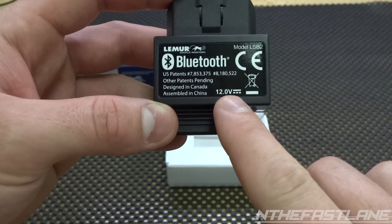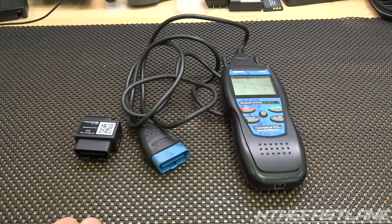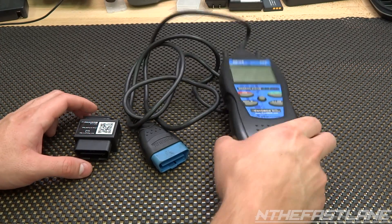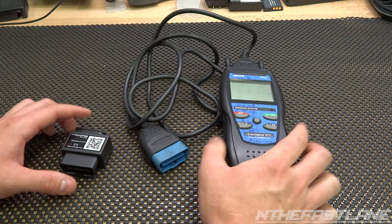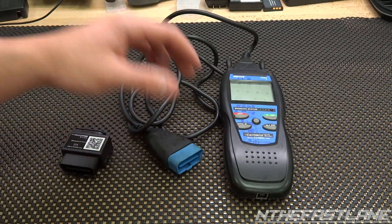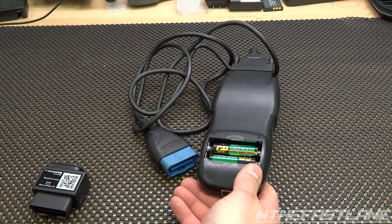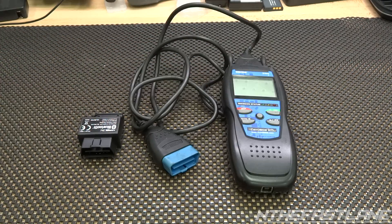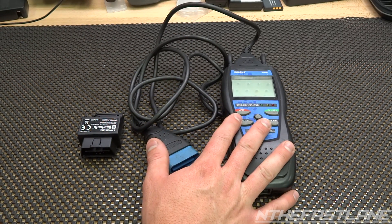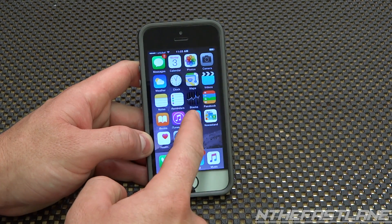Obviously it's Bluetooth and it runs off 12 volts. For size comparison — this is a wired OBD2 scanner — this does exactly what this does, so it's pretty much a size difference. Also you don't have to have a wire hooked up, and you don't need batteries. Some OBD2 scanners can get as big as a small laptop.